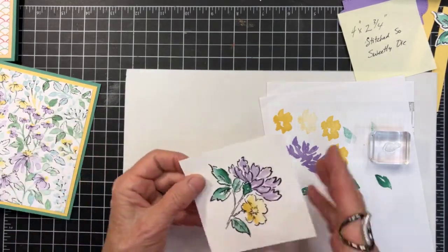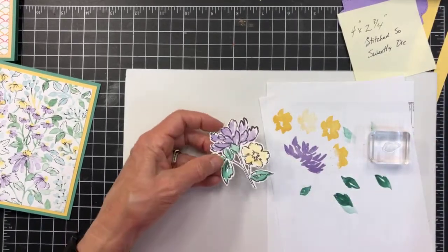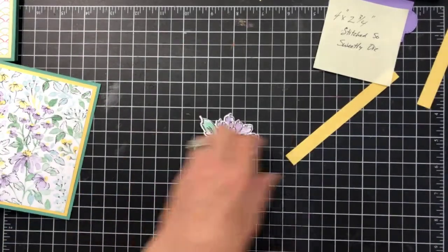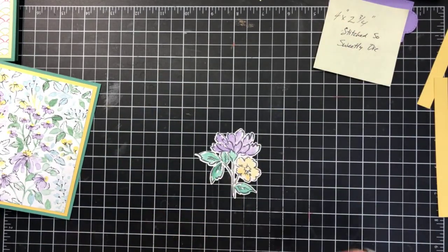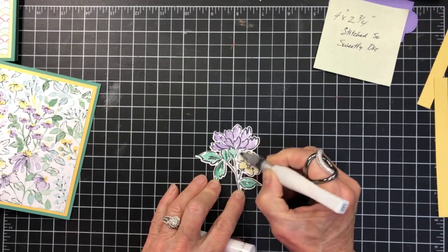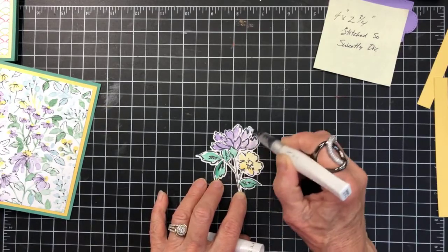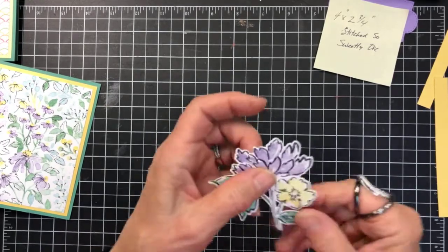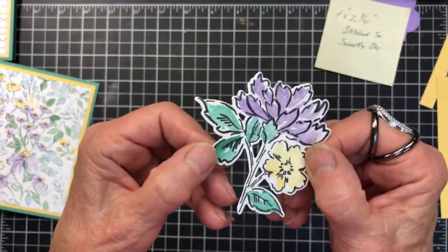We would pull out the die and run it through the Big Shot — I won't bring my Big Shot in tonight because I've already made this piece, so this is the one we're going to use. I thought I might like to spruce that up a little bit with some Wink of Stella, just give it a little bling by coloring over top of it. I'm not sure if you'll be able to see the glitter on camera. Wink of Stella — if all else fails you can use it on everything.